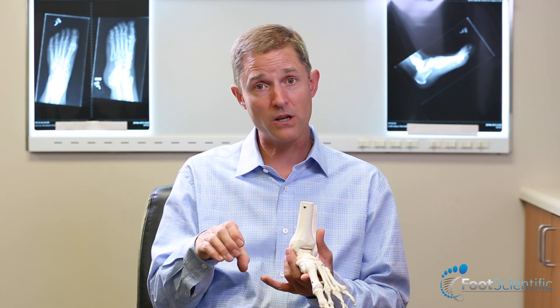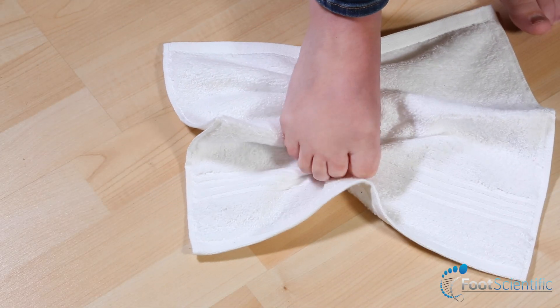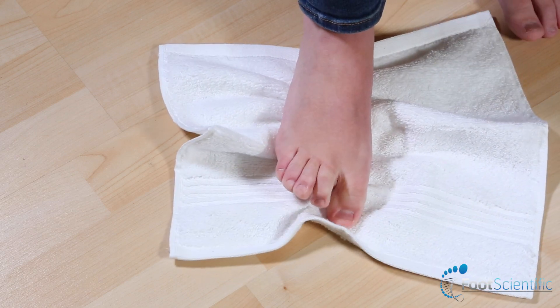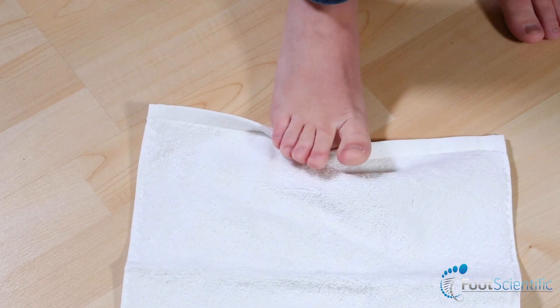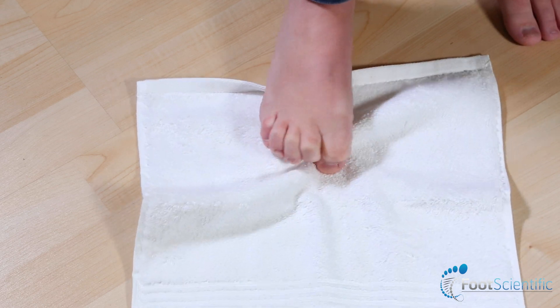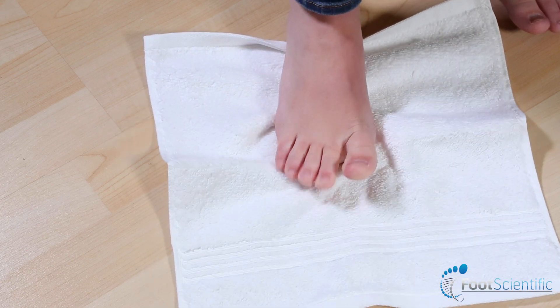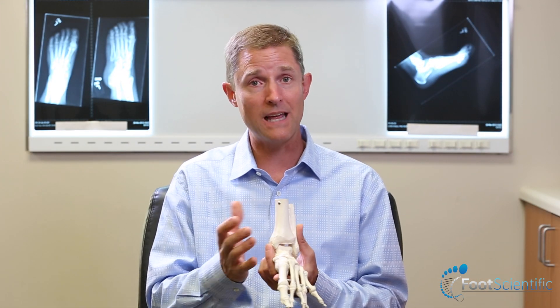Particularly if you fit into that category, this is something for you. We should all be doing exercises on a daily basis to strengthen the arch muscles. The first is a towel grab — you take a bathroom-sized towel or a small kitchen towel, lay it out on the ground, and curl the toes to bunch it up underneath your foot, then lay it back out and curl it up again. The key is lifting the arch by curling the toes, which allows the arch muscles to work, lifts the metatarsals, and holds the foot in a better neutral position — giving it strength to maintain its structure so it doesn't collapse over time.